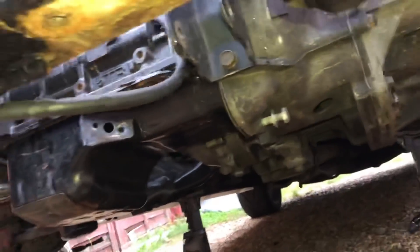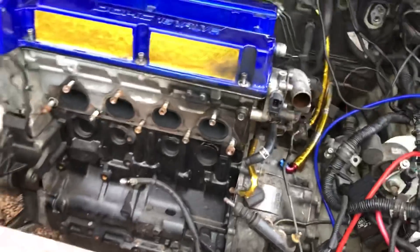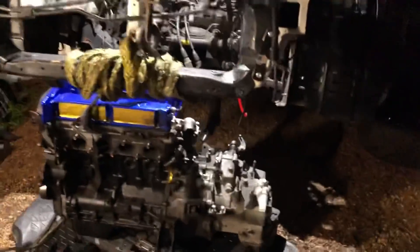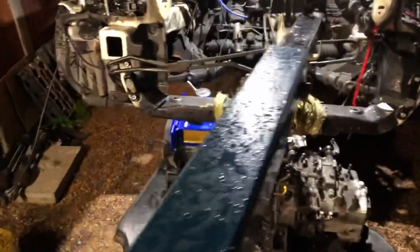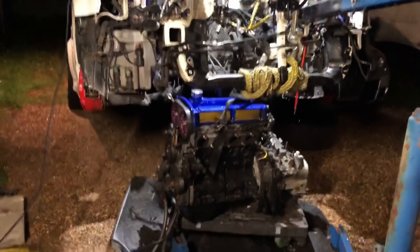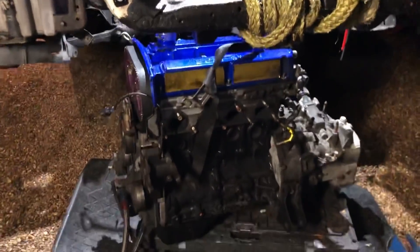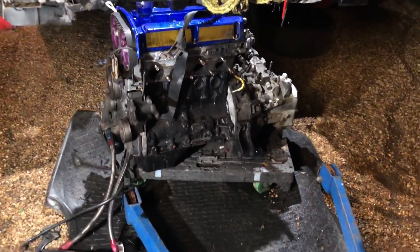I've took the subframe cross member off as well. I'm going to drop this down underneath - just let gravity do the work. Use the engine crane to lower it down and put it onto a wheeled platform, then lift the car up and pull the engine and gearbox out. I've just dropped the engine, gearbox, and transfer case all down together without even bothering to separate them. All I've done is raised the car up just enough to get the engine out, then loaded it onto a trolley to wheel it out of the way.